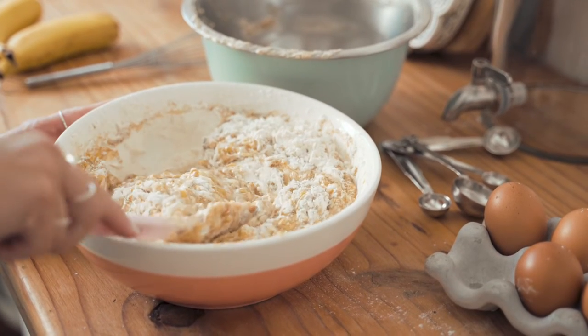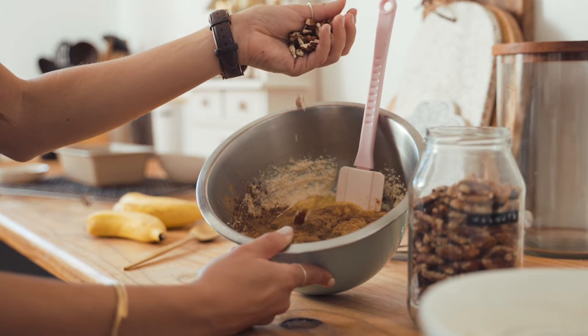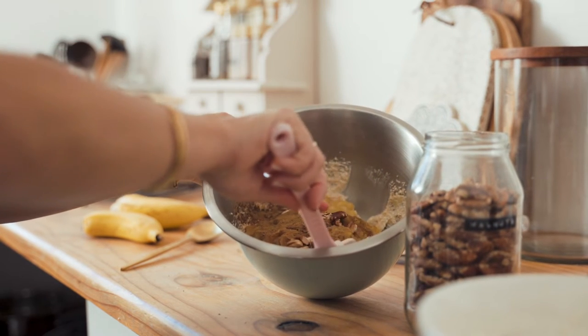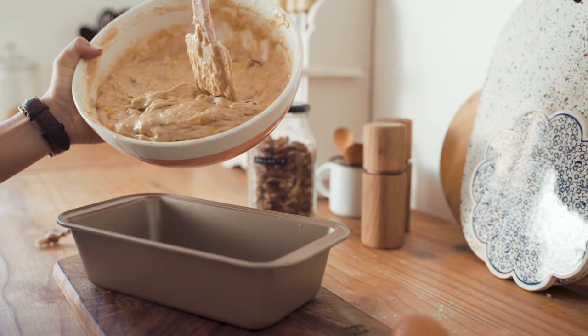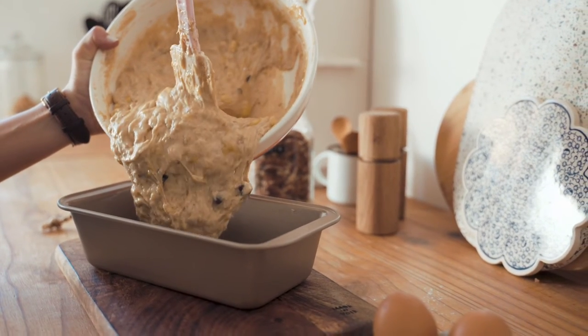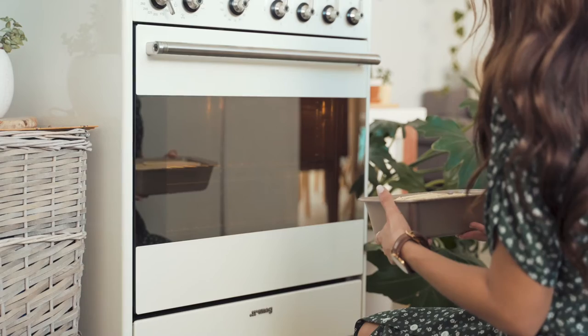The recipe she is using is a delicious and simple recipe her grandmother passed down to her. The recipe calls for 2 cups of flour, 1 half cup of butter, 1 teaspoon of salt, 2 eggs, and 1 fourth cup of milk.